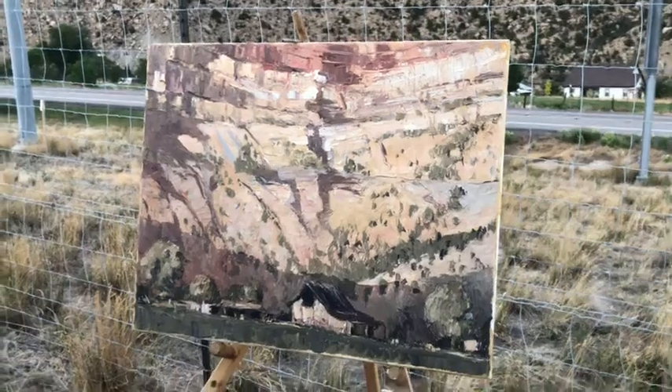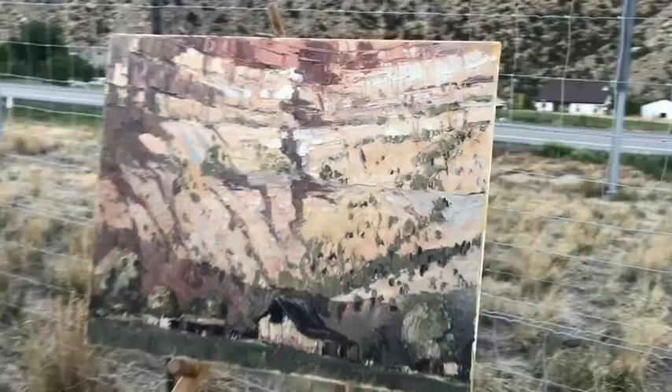Here's the painting. Started kind of late in the day and it's been a little bit of a struggle, but I think I might be able to pull it together. I'm going to go home and pick on it a little bit more.